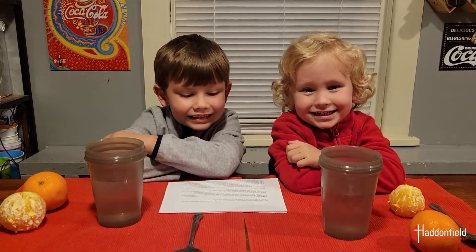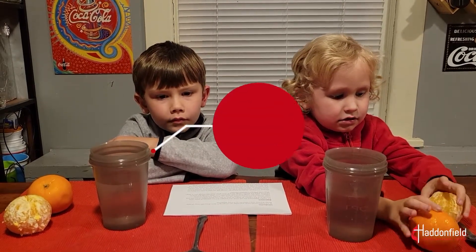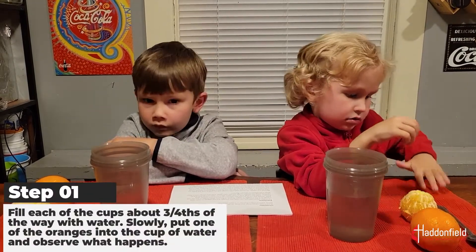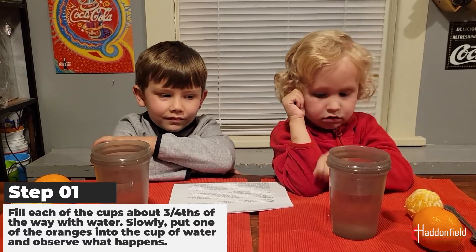For today's experiment you will need two oranges and two glasses of water large enough to fit the oranges. To begin, fill each of the cups about three-fourths of the way with water. Slowly put one of the oranges into the cup of water.